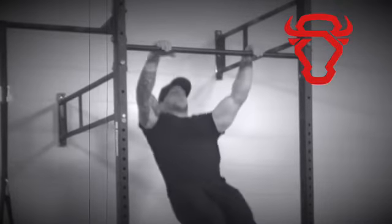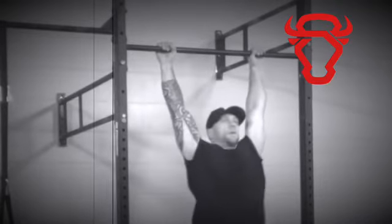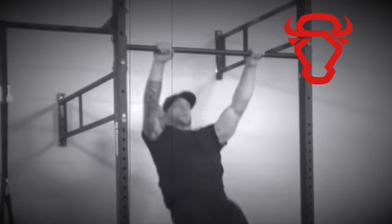Perform a hollow arch kip, then pull back and away from the bar aggressively, creating a weightlessness of the body to release your hands.